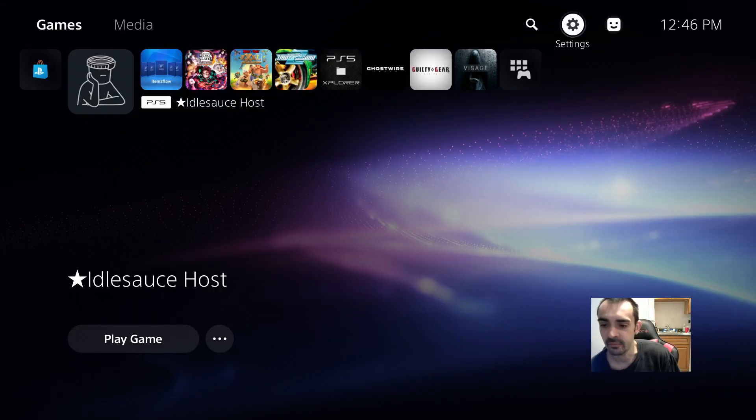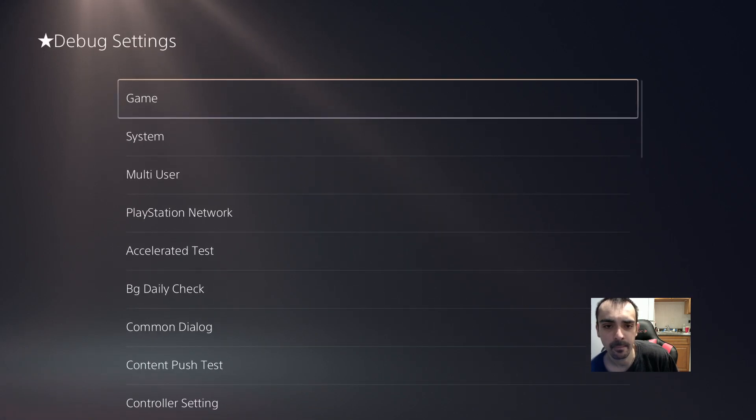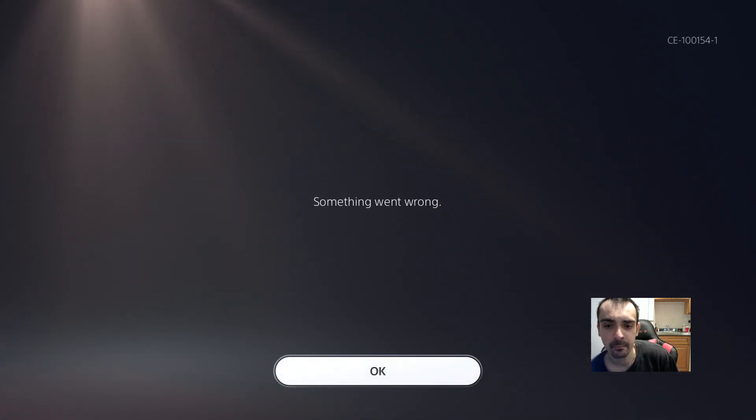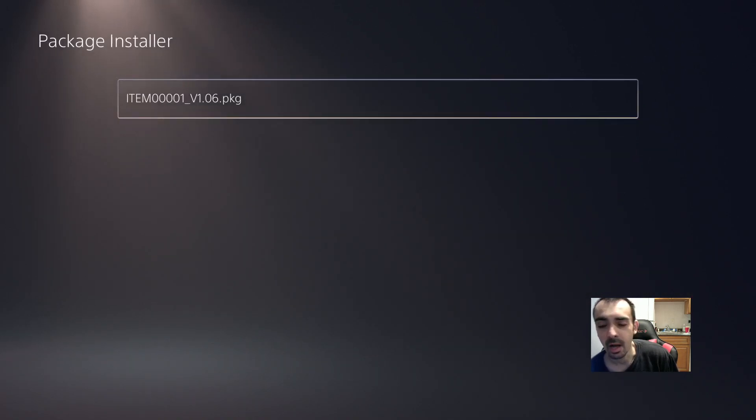Put your flash drive into your system. Go into Settings, go all the way to the bottom to Debug, then Package Installer. I already installed this, so go ahead and press Install. It's going to ask you to do an override — press Yes. After that's all done, you want to open up ItemsFlow.